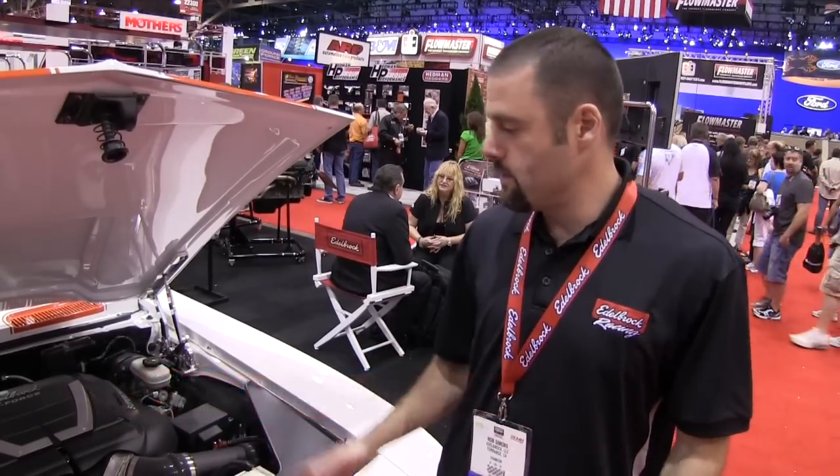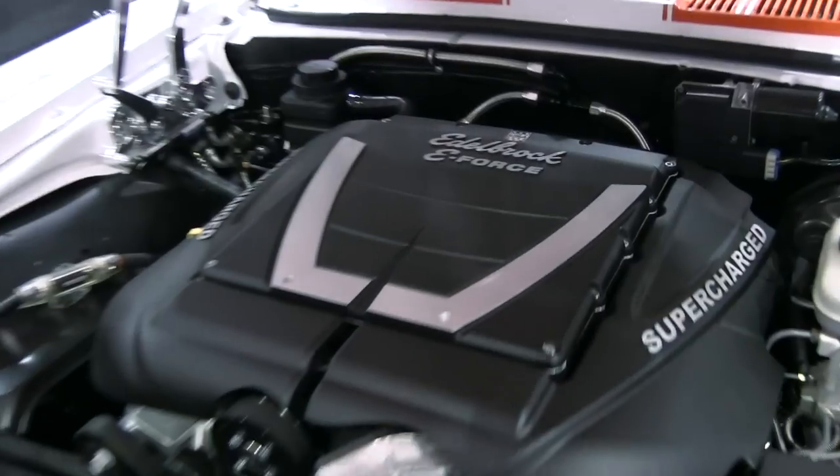We're here at the 2011 SEMA show in the Edelbrock booth, standing in front of a 69 Camaro that belongs to Year One. This particular 69 Camaro is unique because it has an LS3 engine in it with an Edelbrock E4 supercharger.